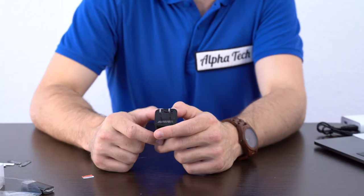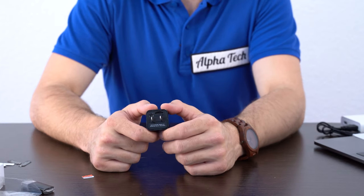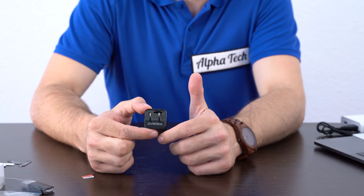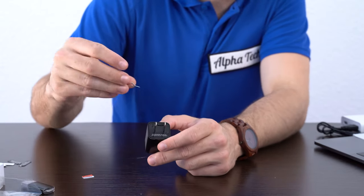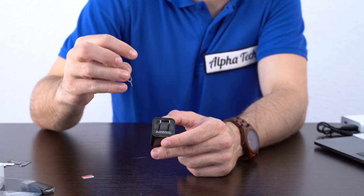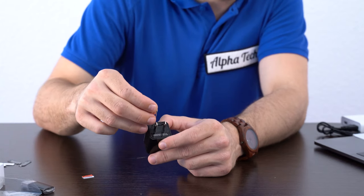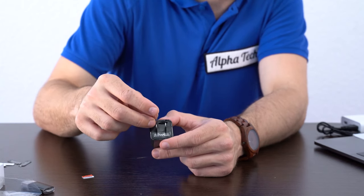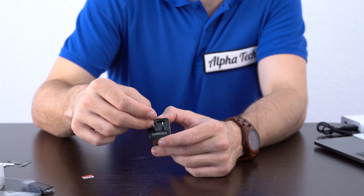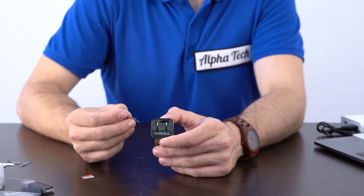In case something happens and your camera is not working the way you want it to, or videos aren't doing what you need and you're just unhappy with how the camera is working — on the back, between the M and the L that we were talking about for motion detect and loop recording, there's this little tiny button right there to reset it. To reset it, you might think that you just take it out of the wall or unplug it and press it real quick.